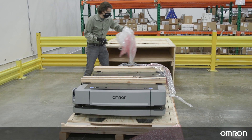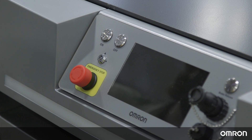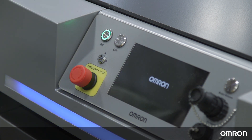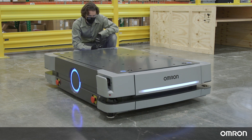We will first show you how to remove the robot and charging equipment from the crates. Then we will go over the initial setup after unboxing the robot. For important safety information, please refer to the mobile robot HD1500 safety guide.